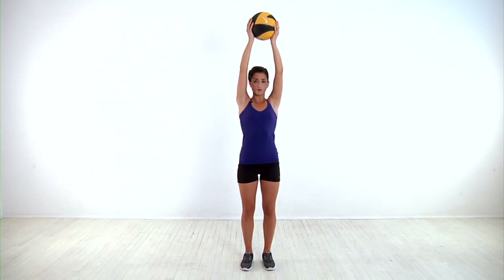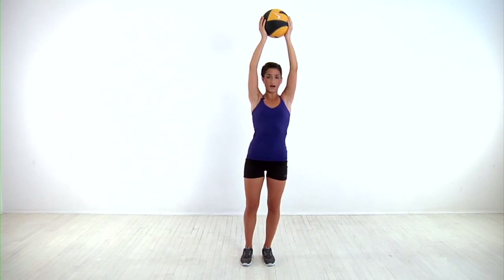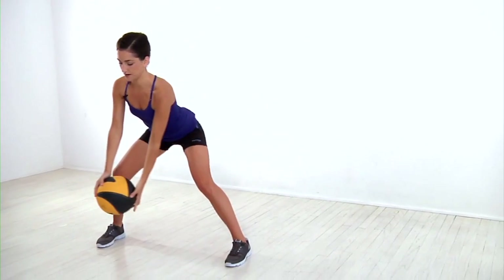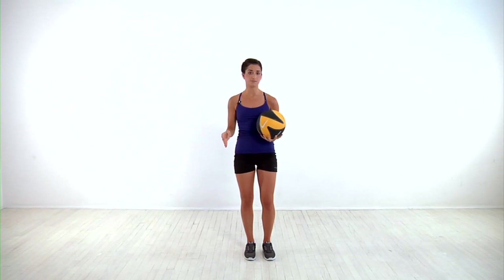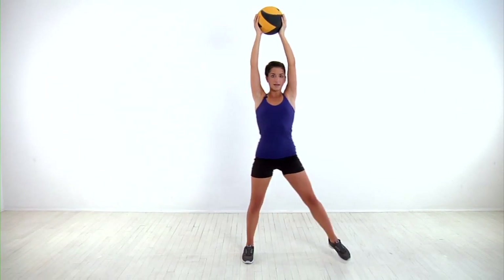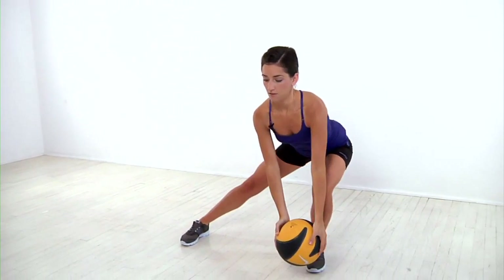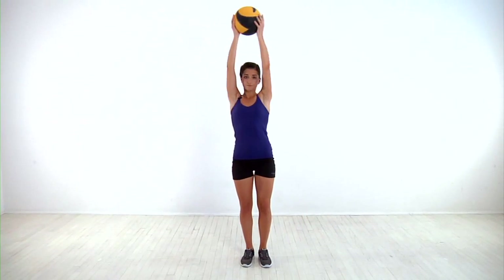Reverse the motion to return to standing. That's one rep. Now do it on the other side, sweeping the ball outside to the left as you step to the right and lower into a lunge. If that's too challenging, you can lose the ball and just perform this as a bodyweight movement. If it's too easy, you can perform the same movement, stepping over to your side, sweeping the ball, then lifting your foot a few inches off the ground before returning to start. Whichever modification you choose, continue alternating until you've completed all your reps.